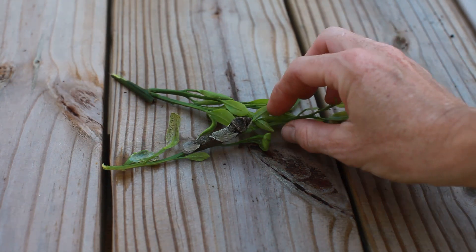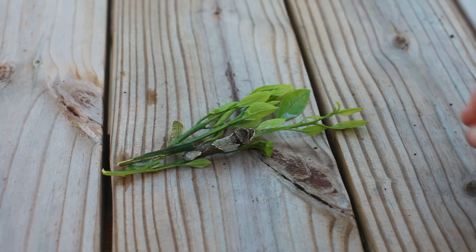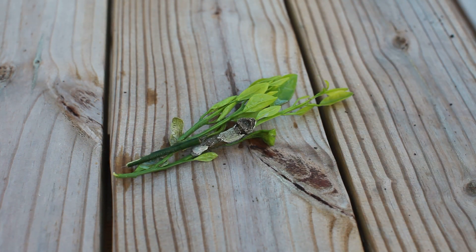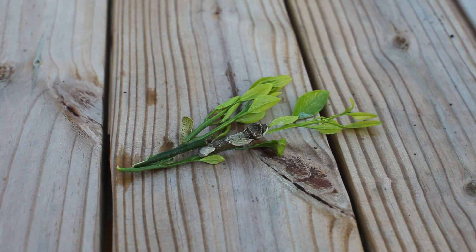Here's my giant swallowtail caterpillar — you can see I've got fresh green leaves for him. I'm going to put him in a container and let him keep eating. One thing I don't know about giant swallowtails: eastern black swallowtails will come out of their chrysalis after either two weeks or it could take a whole year. This is going to be new for me since I've never raised giant swallowtail caterpillars before — I may end up having to babysit it for an entire year.